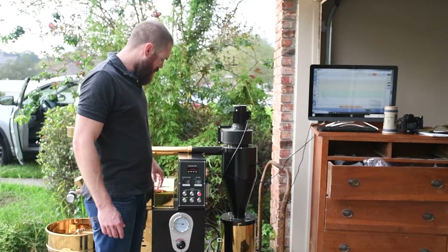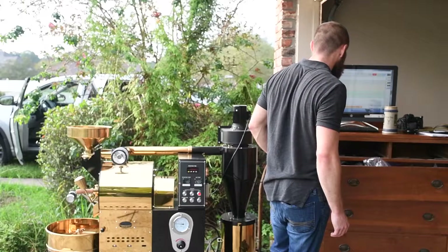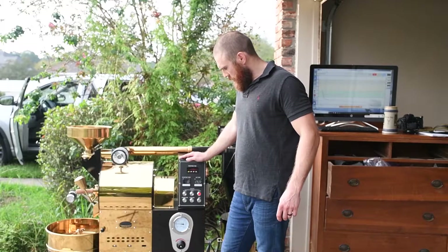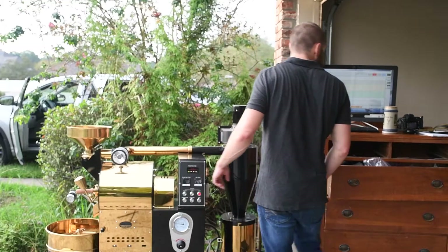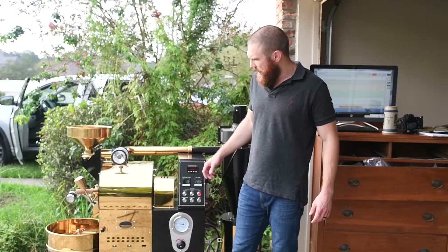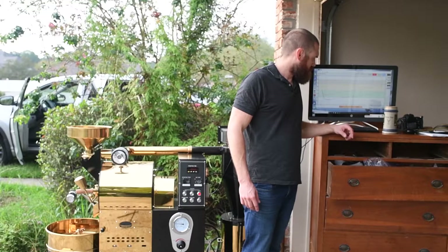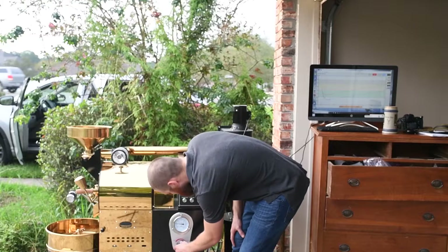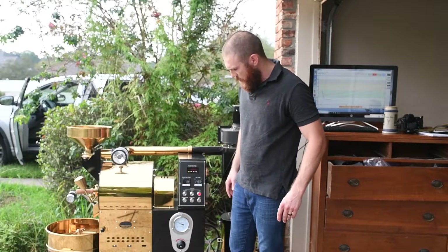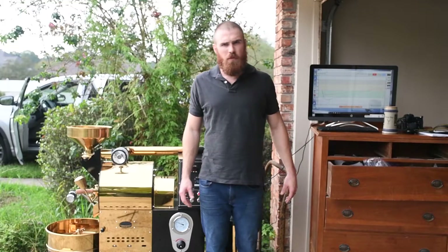Right now we're at a pretty low turning point — 167 degrees. You'll start to see the heat trickling on up. We're at a minute 20 right now. Probably at the 1:30 mark I've got to give it a little bit more gas, and at the 2-minute mark I'm going to turn my air up a couple notches. I'm only going to about 1.5 on the gas — about a minute 45 right now.